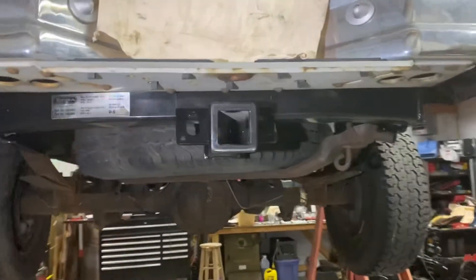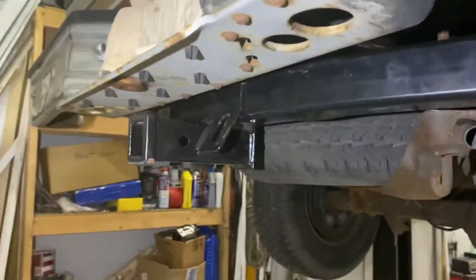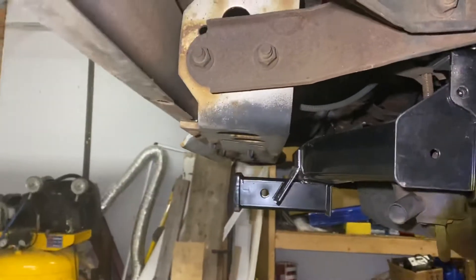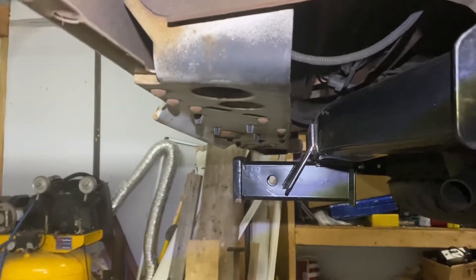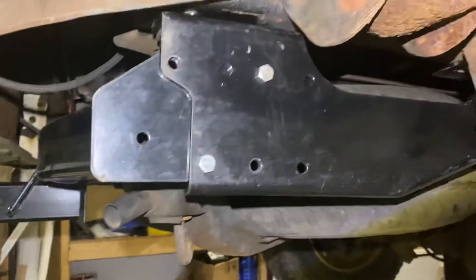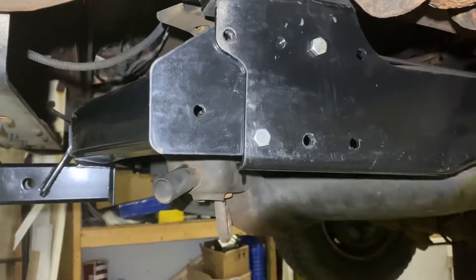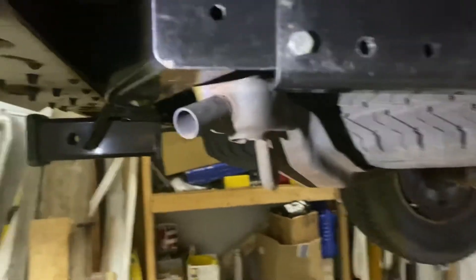Here's a look at the hitch on the truck, about where it lands and how much room there is between it and the bumper. It's not 100% finished — you can see only two bolts there; it takes four. I'm gonna get some better hardware from work tomorrow with lock nuts and whatnot.